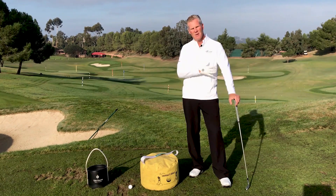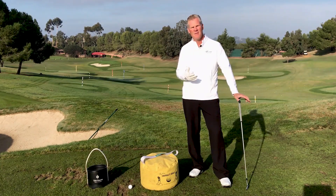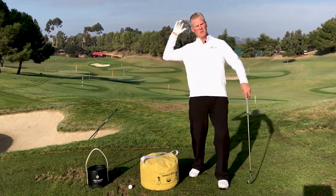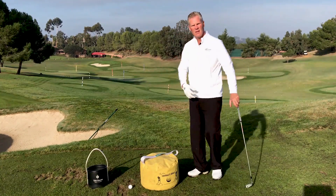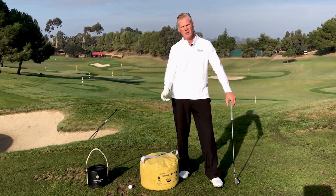We've discovered with sensors on people's bodies that there's a sequencing very similar to the throwing motion in baseball or quarterbacks in the NFL. When we put them in body suits and measured how they threw the ball, then measured the downswing of the best golfers — the hips, the thorax, the arms, the club — instead of a club, it's a football. They all fire in the same sequence.